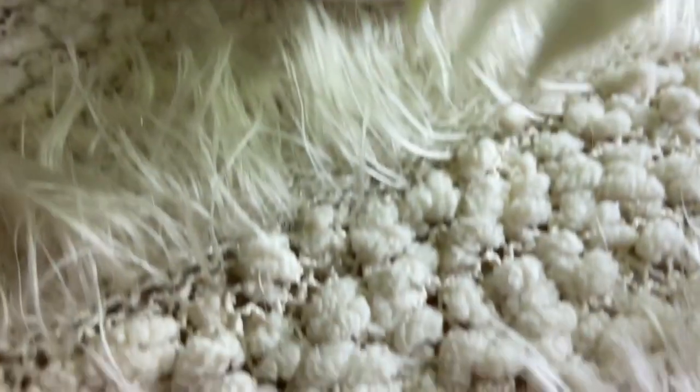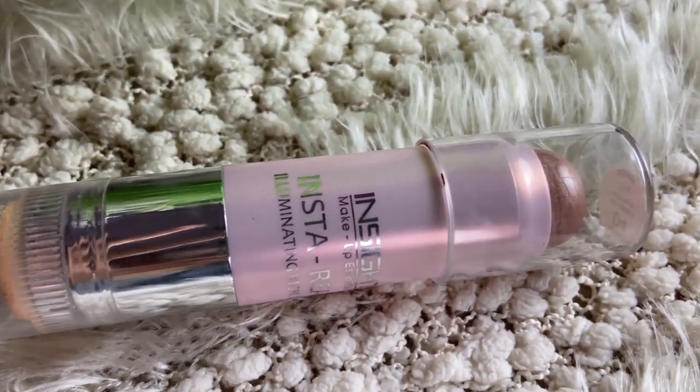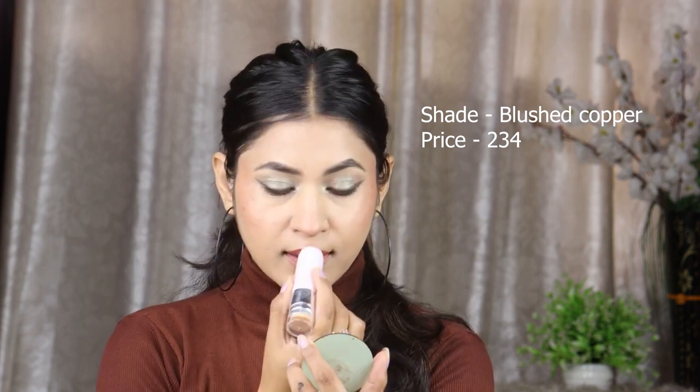It won't dry out your lips. Now I will use Inside Cosmetics Illuminating Highlighter. I will apply it on the high points — cheekbones, forehead, nose, and chin — and blend it well so it looks very natural. My makeup look is now complete.